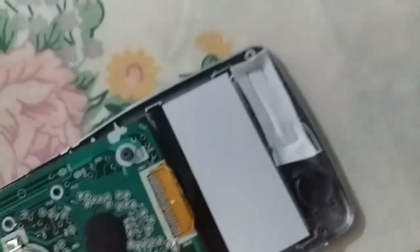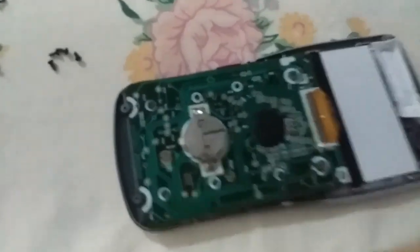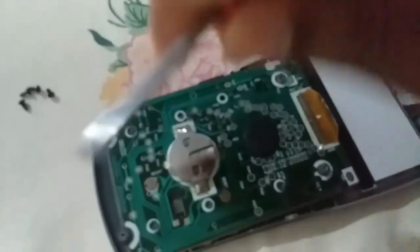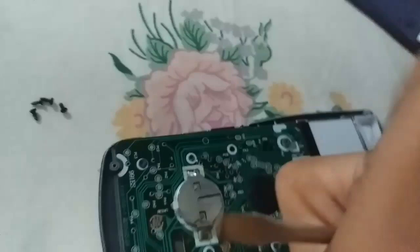As you can see there is no cell, and no other wires that are connected to this. So here is the cell slot. What you have to do is remove the cell. I will turn this up so that it will be easy to remove.